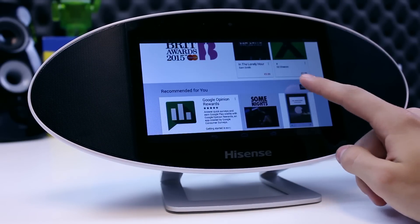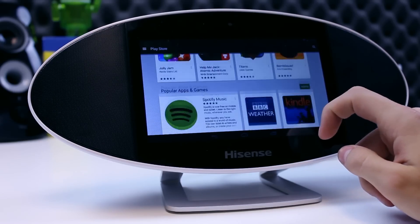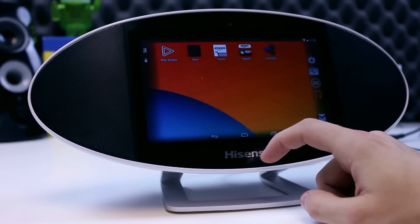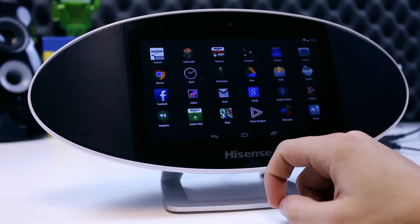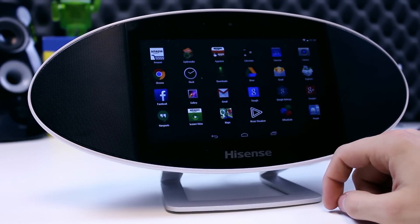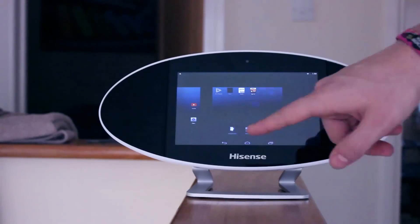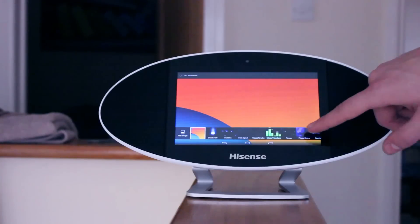Running Android version 4.4 out of the box, Hisense have made no customisation to the software. You get full access to the usual Google services, some of which are pre-installed, and you can download your favourite apps from the Google Play Store. Out of the box, just shy of 5GB of the internal 8GB is free for you to use. Add Google accounts, Facebook, Twitter, corporate exchange accounts and more. Set different languages, manage font sizes and the screen brightness along with having different user profiles.